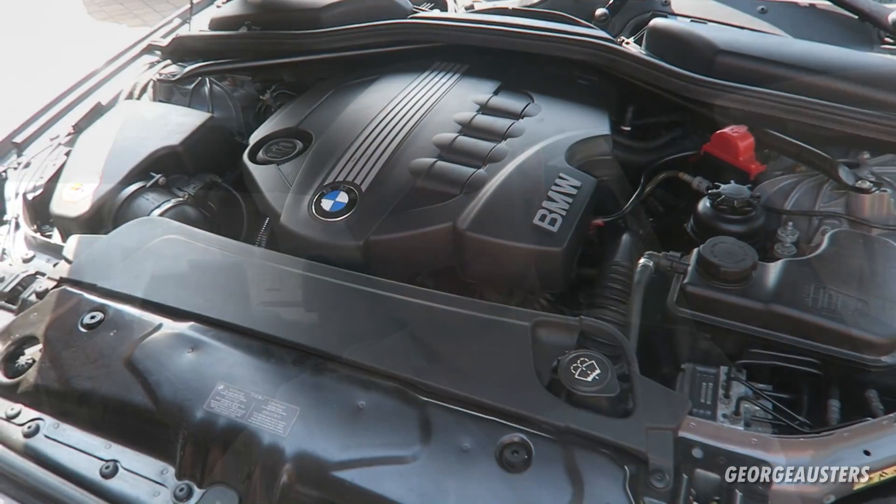Hello guys and welcome back to another video on the BMW. It's only going to be a short little video today — I'm waiting on a few parts to arrive so I can get on with some modifications. But today I want to go over the essential monthly checks that you should be doing on your BMW. Without further ado, let's get outside and take a look.